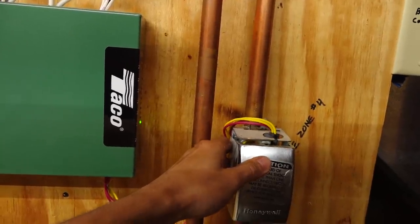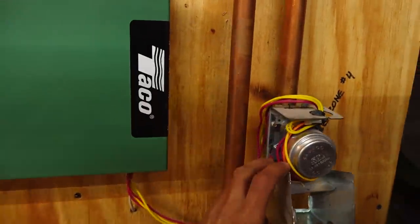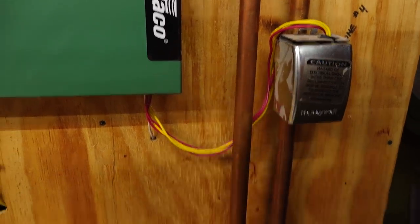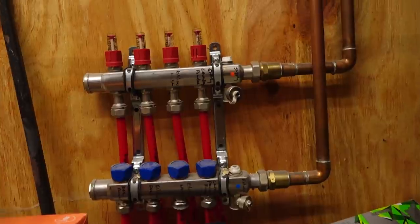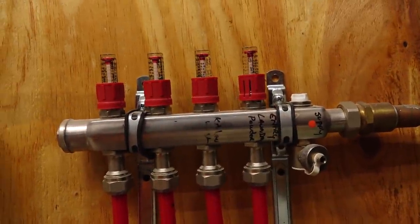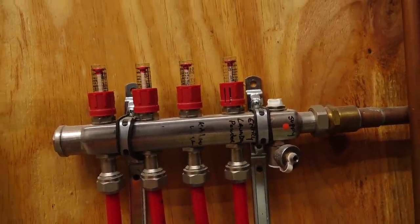If there is a call for heat from the thermostat in the garage, this valve will open allowing water to flow down into this manifold here. You can watch and see how much water is flowing through there. Right now nothing is flowing because it's May and it's hot.